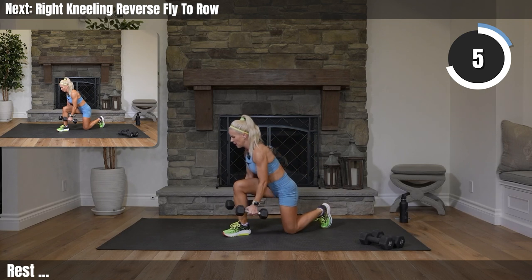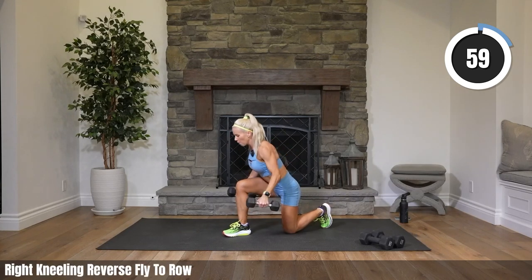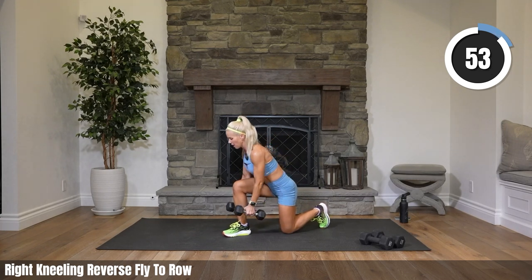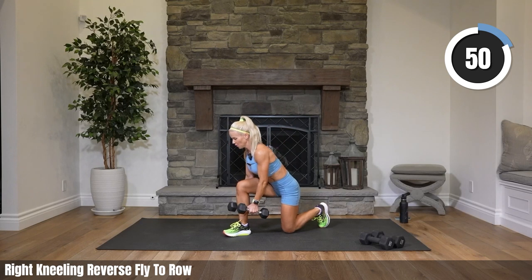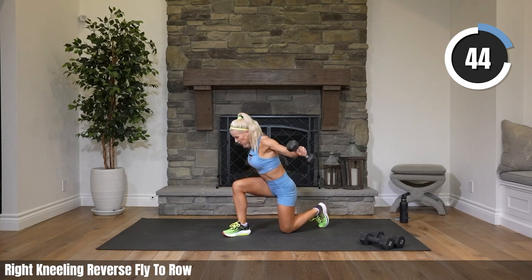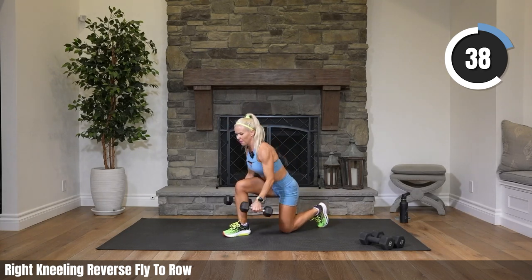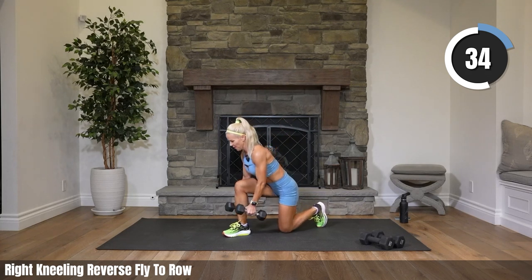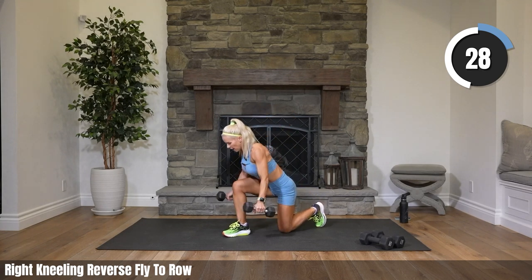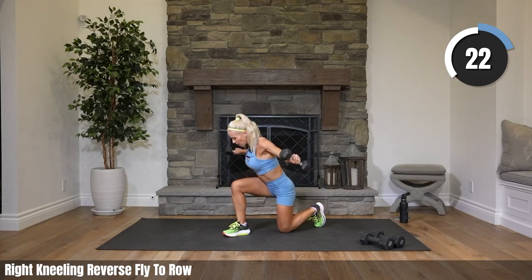Six — medium weights into a row, coming up. Staying on back — I think three more exercises of back, then we move on to bicycles. Remember, we're doing variations of bicycles today before each cardio. Should be feeling that back, right?